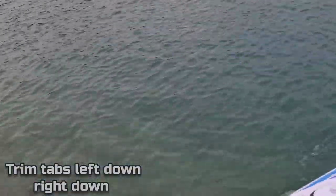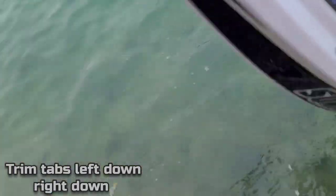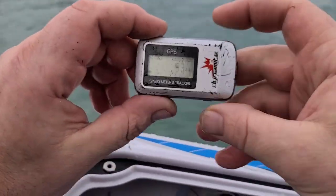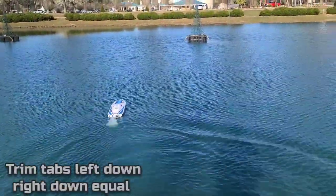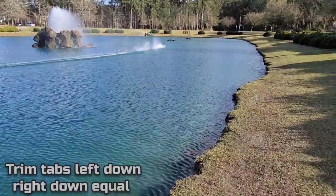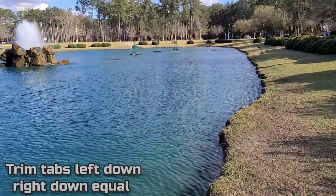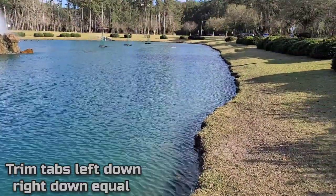I may need to start doing some stinger adjustments. 53 miles an hour — that's the best speed I've gotten so far with this boat. Let's see what it does with some down trim.